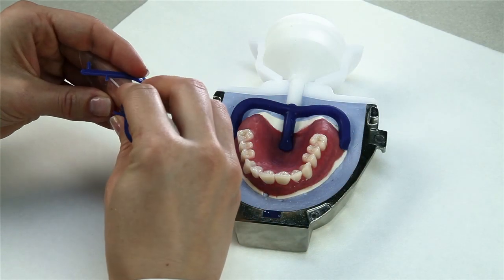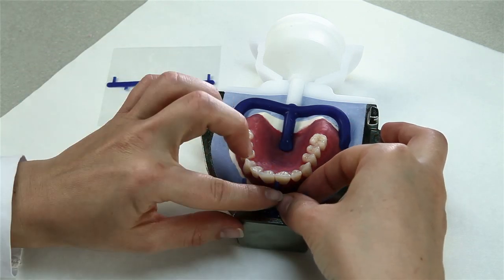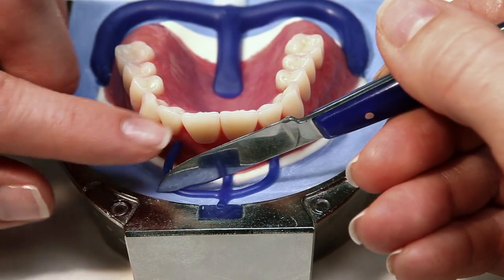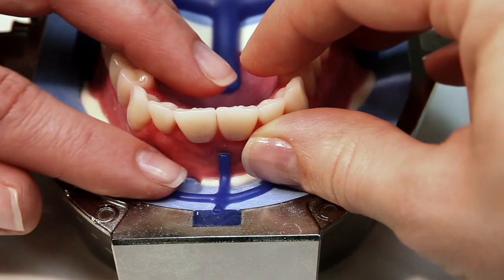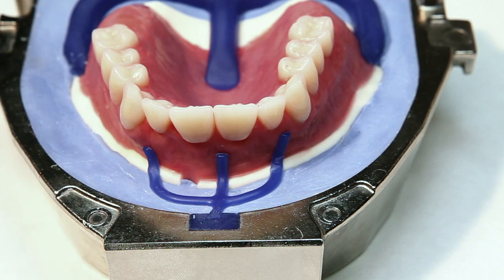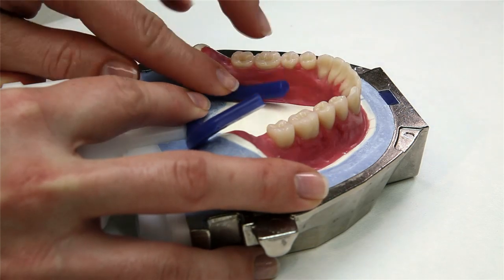In order to aerate the hollow space of the flask during injection, attach an aeration channel in the anterior region of all restorations. Place the complete wax components in such a way that there is a connection between the wax-up and the filter wax component. The aeration channels must not come into contact with the flask housing when pressed into place, in order to ensure that the flask is tight. For mandibular complete dentures, cut off the center sprue and place the outer sprues in the lingual area of the retromolar triangle.